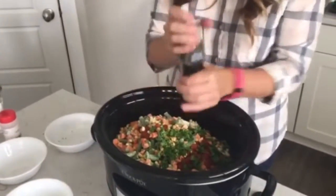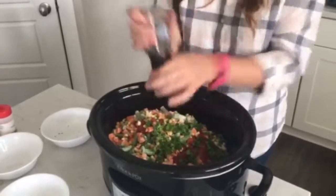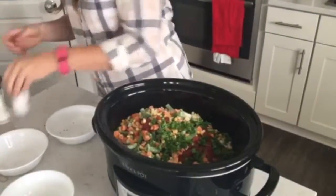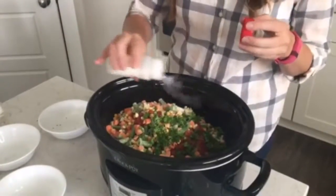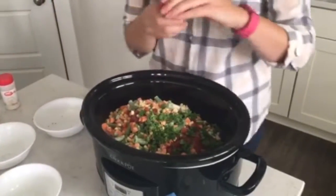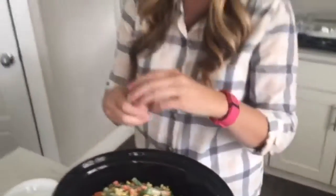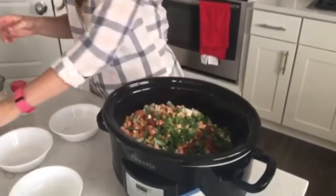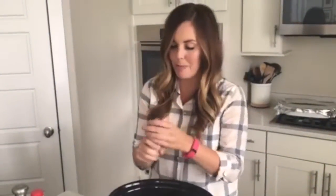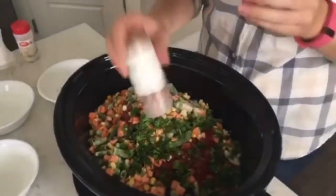This is some ground black pepper — probably about a quarter teaspoon. Then garlic salt — you can also use garlic powder. Allspice is not necessary, it's completely optional, but it does give it a really good flavor. You don't need very much because it's pretty powerful — maybe an eighth of a teaspoon. And then crushed red pepper is also optional. It doesn't really add heat, it adds more of a flavor.